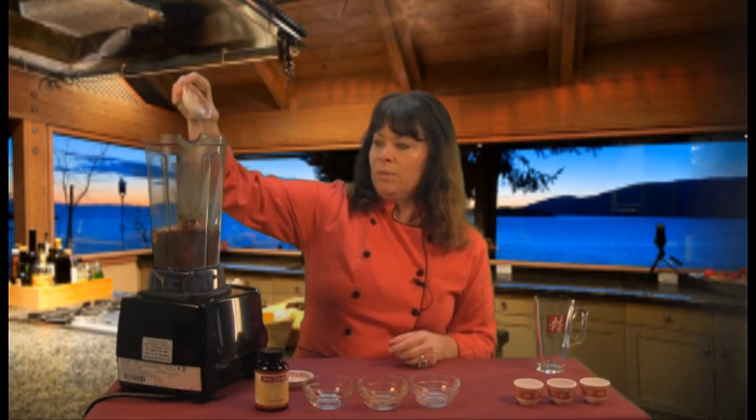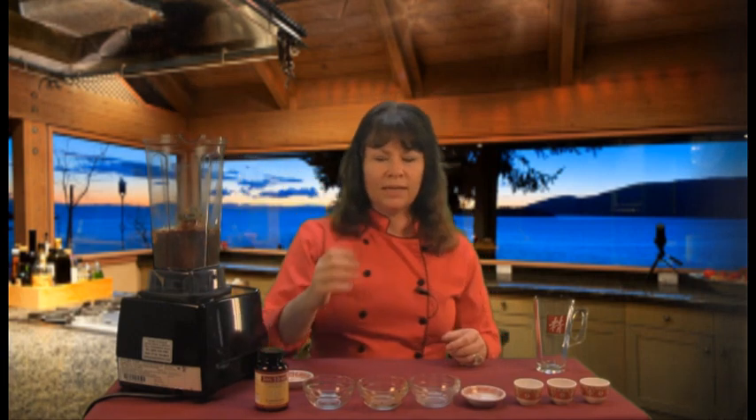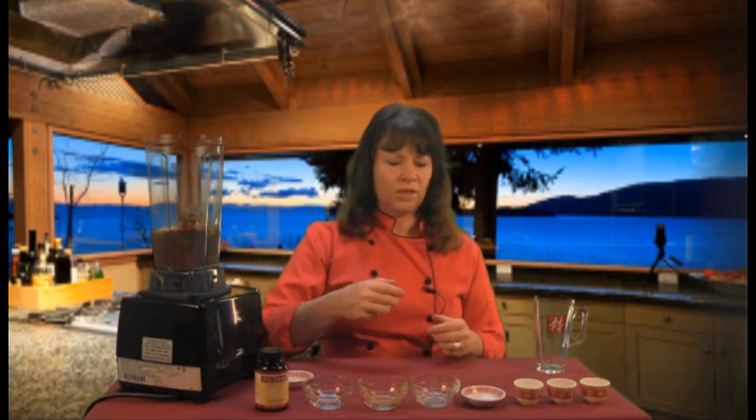Then I'm going to add one tablespoon of chia seeds. Chia seeds are one of my favorite foods because they're so beneficial. They have a lot of fiber, they're a complete protein, they have all the amino acids, and they also have omega-3s. So many good nutritional benefits to chia seeds, and it also gives a little heartiness to this drink.